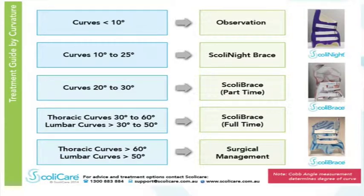If the curvature is a little bit bigger and there's a family history or we're worried about progression, that's when we might use something such as the Scolibrace. The Scolibrace is a very effective treatment for simple curves — single thoracic, single lumbar, single thoracolumbar curves. At a lower degree, somewhere between 10 to 25 degrees, is where nighttime bracing works the best. If the curves are bigger than that, 25 to 30 degrees, that's where we start using the more advanced three-dimensional overcorrective Scolibrace.